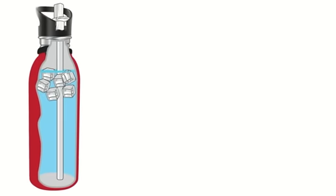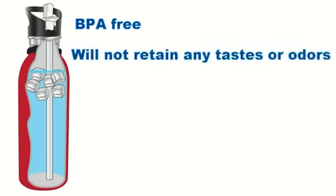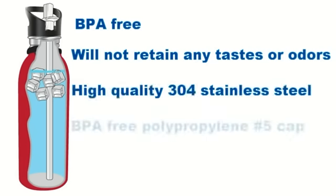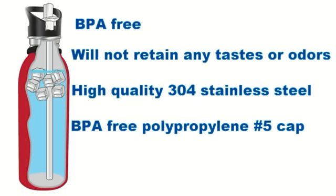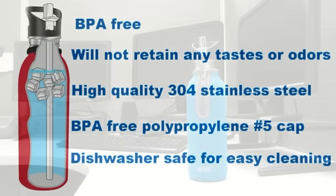NIOVAS Stainless Steel Water Bottles are BPA free and will not retain any tastes or odors. They are made from high quality food grade 304 stainless steel, and the caps are made of BPA free polypropylene number 5, as well as being dishwasher safe for easy cleaning.